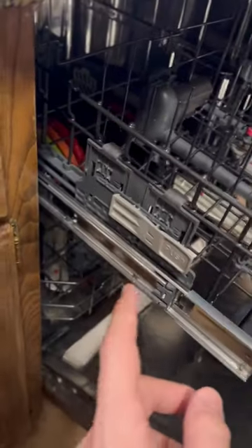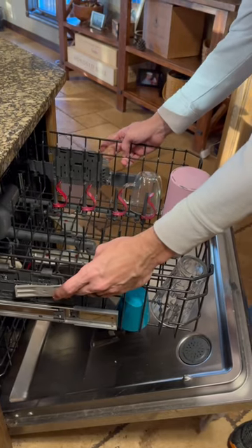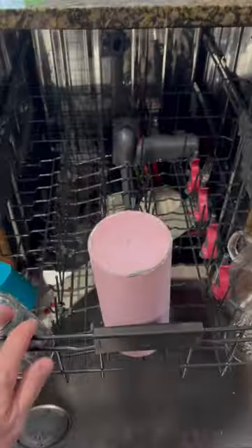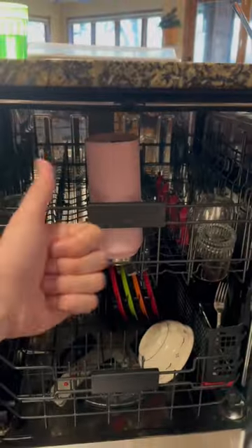On the top rack of most dishwashers, there is a button that you can push. You push both sides, that top rack will lower down, allowing for wine glasses and large cooler bottles to fit in there. You are so welcome.